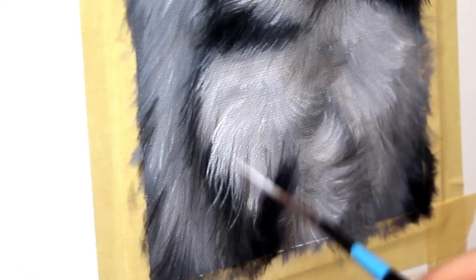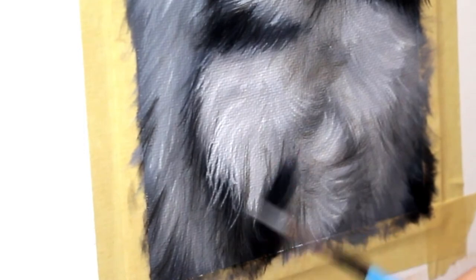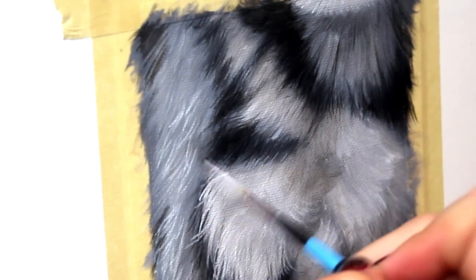And now it's time for details. Go in with your favorite fine brush and add all those little hairs that are just going to boost the realism like crazy.